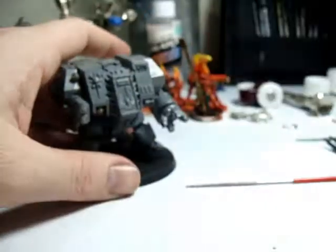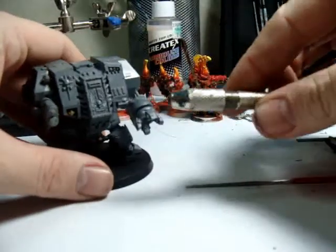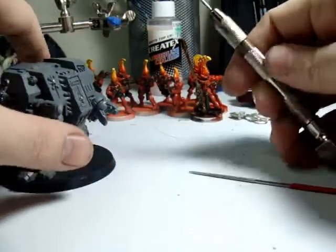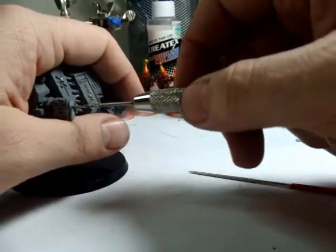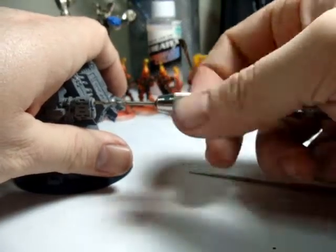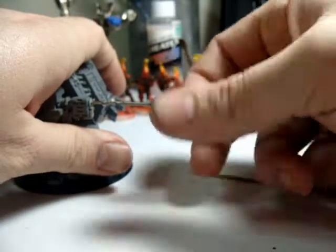So once I've done that I'm going to take my pin drill. I already had a proper size drill bit in. I'm going to seed it in the hole, make sure I'm drilling in straight into the model, and just start drilling.